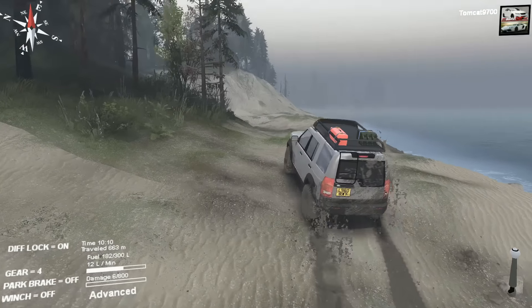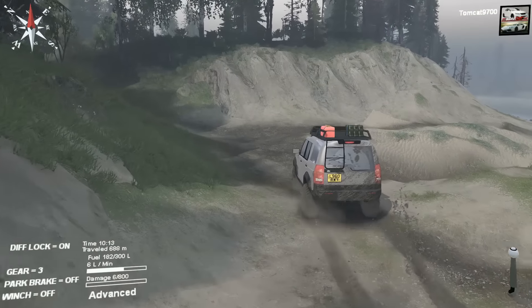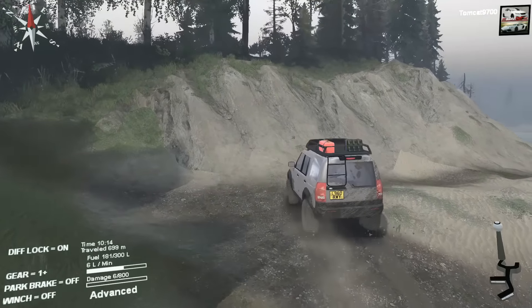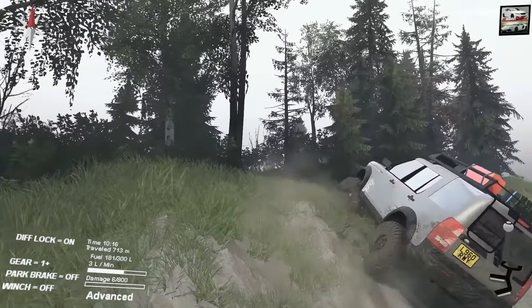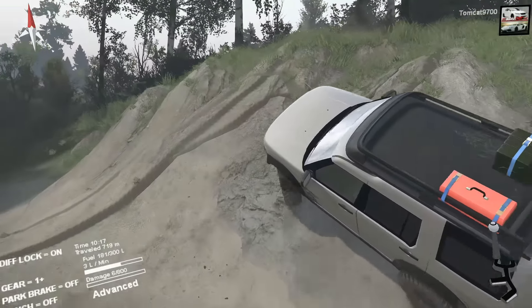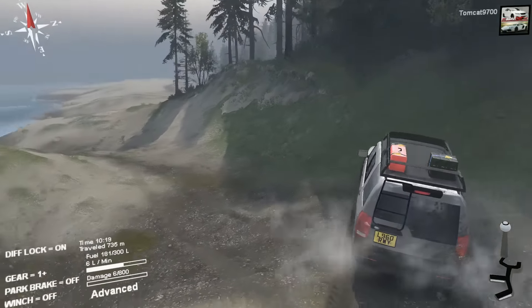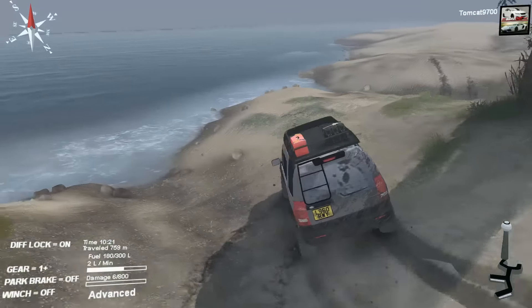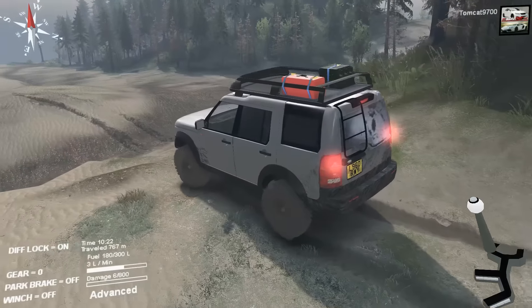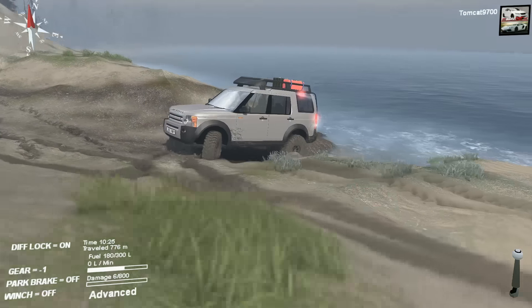It actually goes quite well — I'm impressed. It keeps up its momentum really well until it shifts down. Let's pop it in high and see if it can just walk right up this hill. Not too bad — really close. If I change the line a little bit, I'll be able to get up there. We'll just back up and kind of realign ourselves.